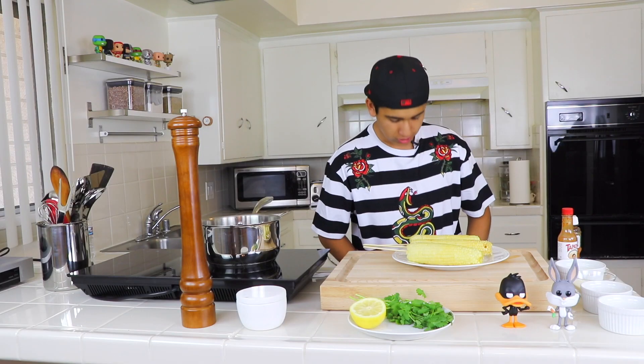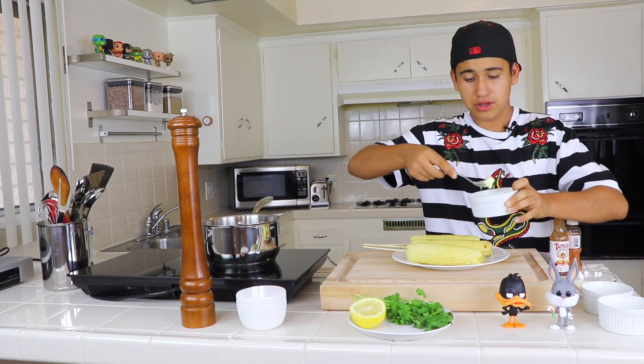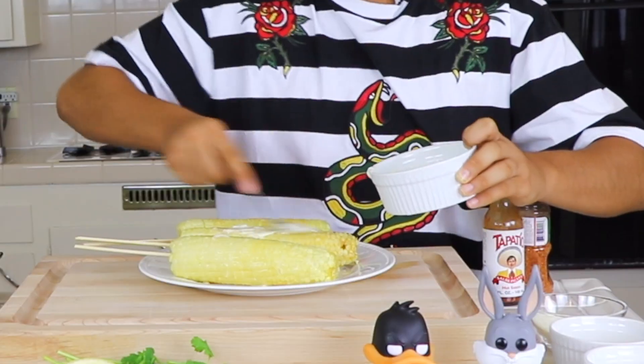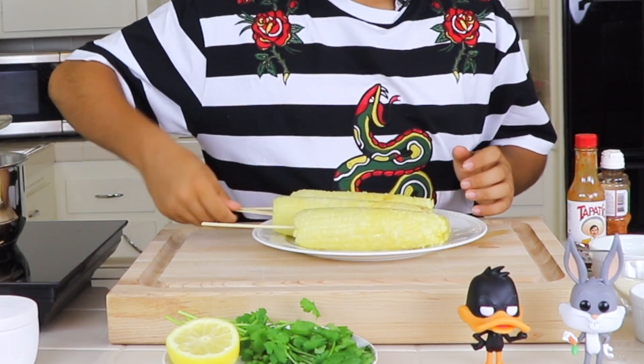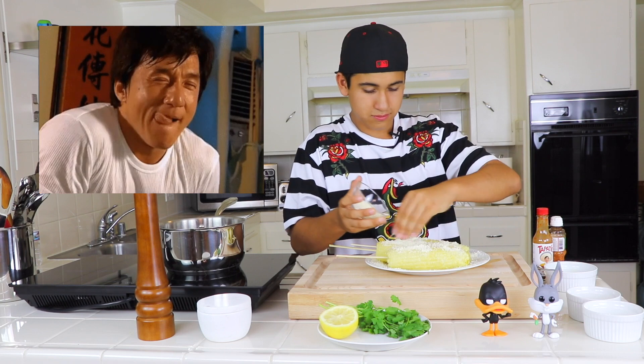First we're gonna put our butter on top of our elote — that's the number one rule. Grab the nice delicious butter, put it on top, and make sure to get all the butter on there.